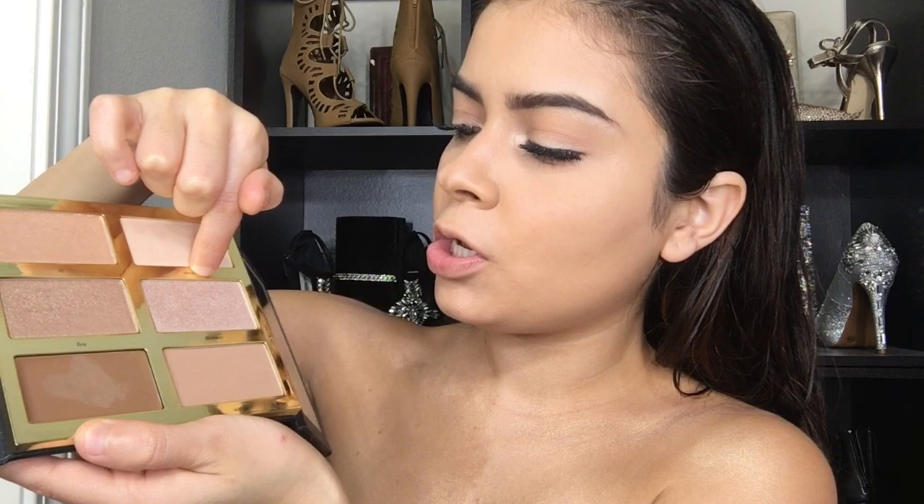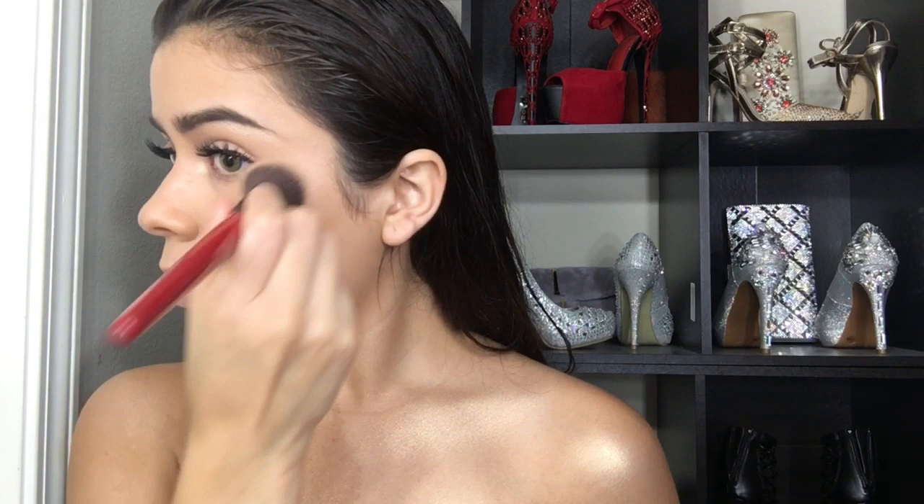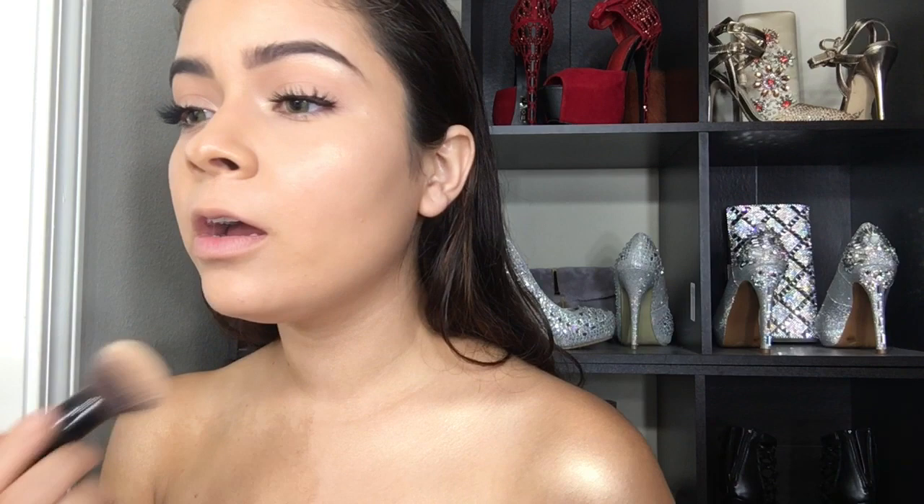Now for the highlight! I'm going with these two shades from this palette — Fire and Stunner — to highlight my face. I'm taking those two shades and adding some right here on top of my cheekbones to get that highlighting glow. I'm living for this summer! And then here, and also on the tip of my nose — I like a lot of highlight, I like glowing.